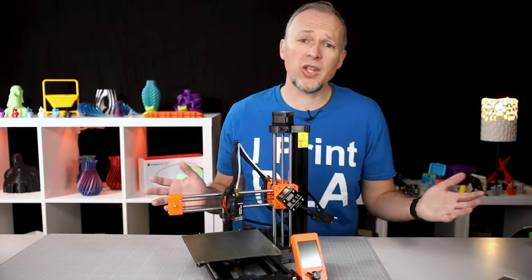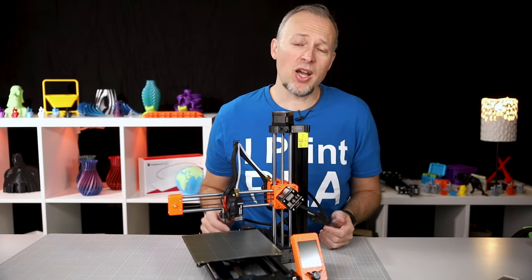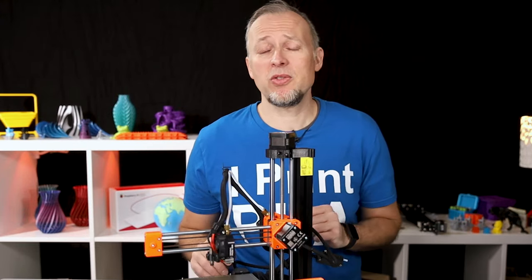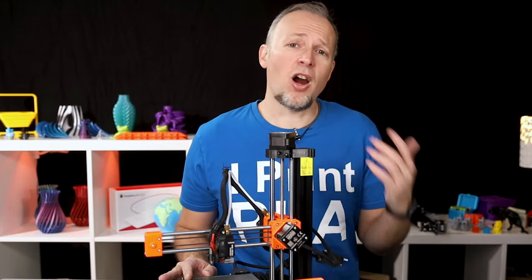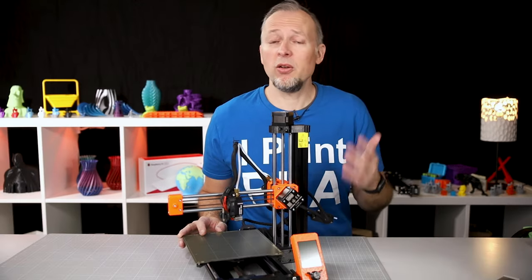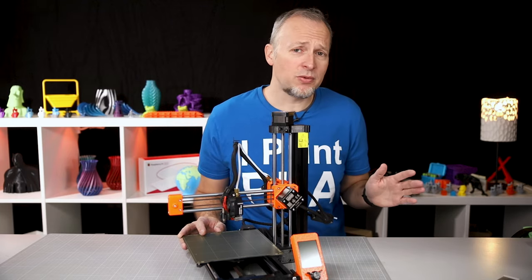This kind of printer is generally pretty affordable and easy to use nowadays. The use cases are mainly for functional parts and mid-sized objects. All kinds of plastic materials can be used, but also wood mixtures, carbon fiber-reinforced materials, and even metal composites. So there is a huge variety of materials for all kinds of use cases.